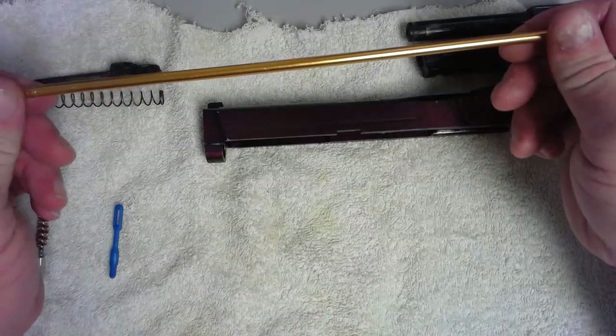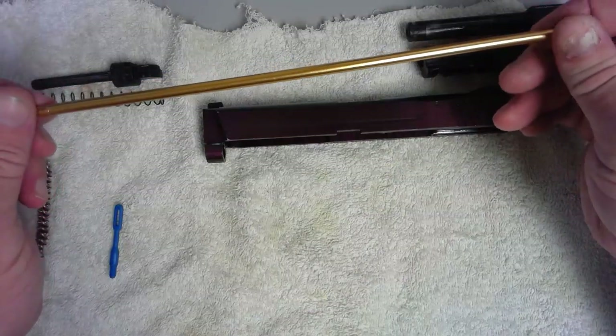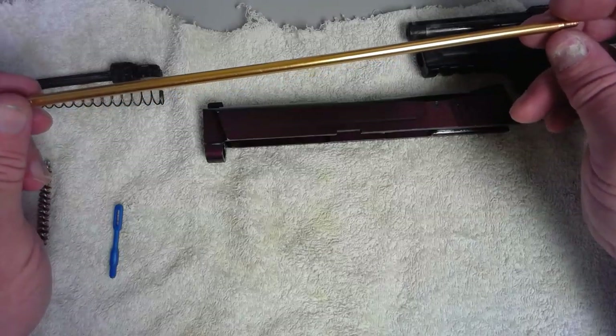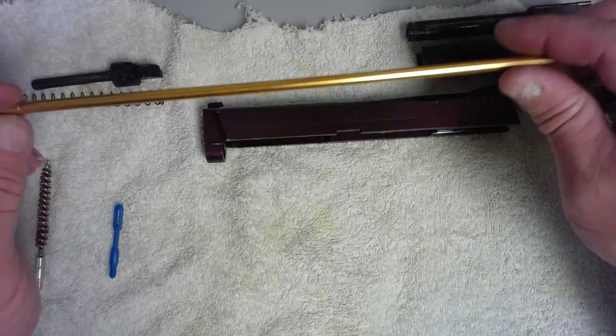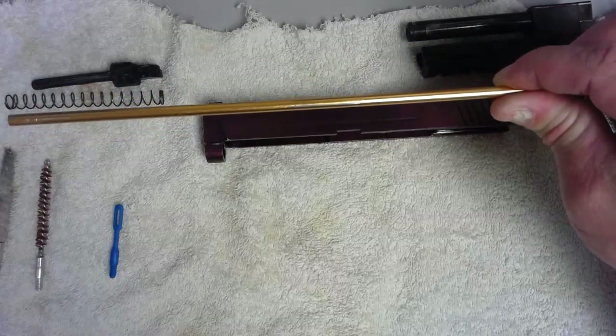For rods, ideally you want to run a brass rod. This rod happens to be aluminum with a brass coating, but truly you want a brass rod. Steel rods can damage or scratch the inside, aluminum rods will bend, but brass rods won't damage the gun.